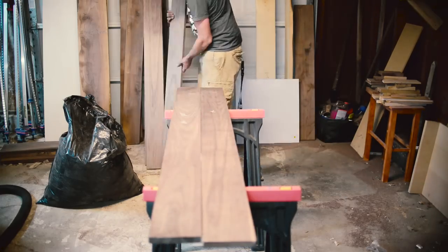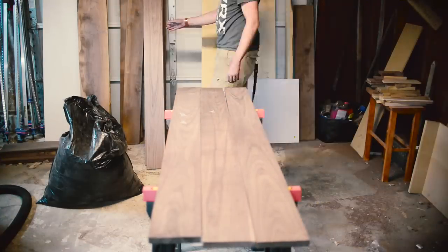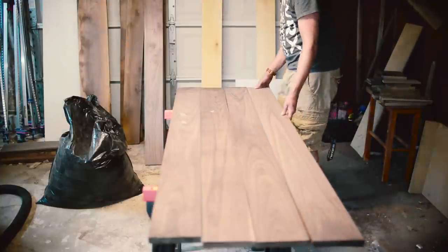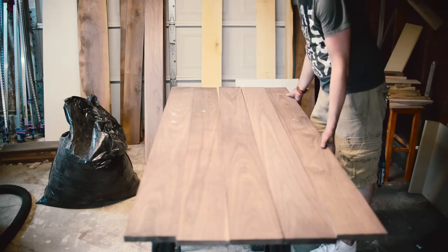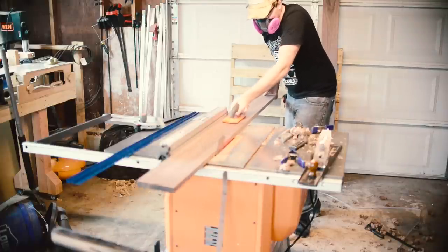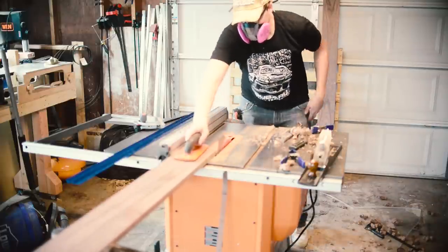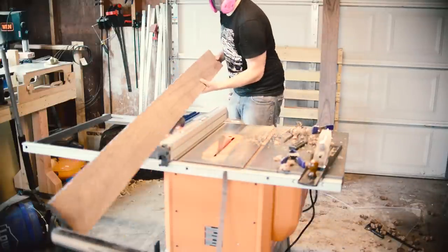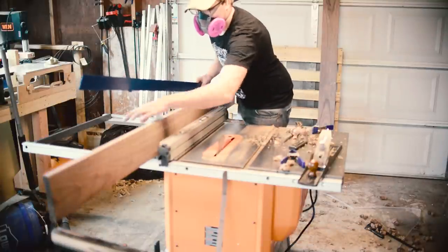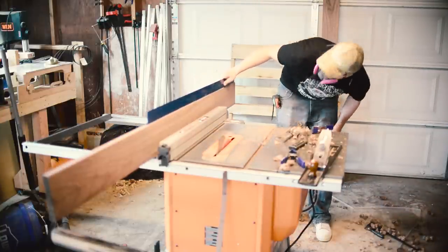Then I went through and tried to match all the boards up as best I could with grain direction. At this point I had actually upgraded table saws — this one was just a 13-amp motor, so it didn't trip my breaker nearly as much. I had gone through and cut the edge on the other side of all the boards so that they would mate up and not leave any gaps.